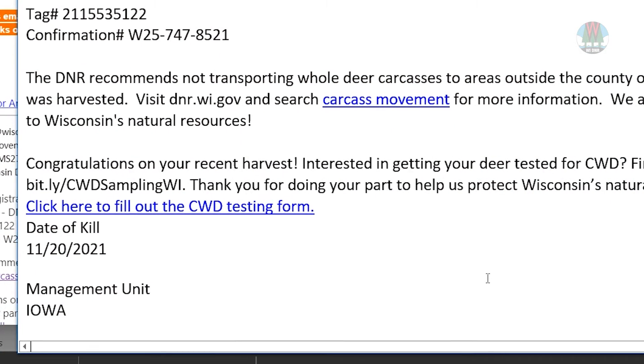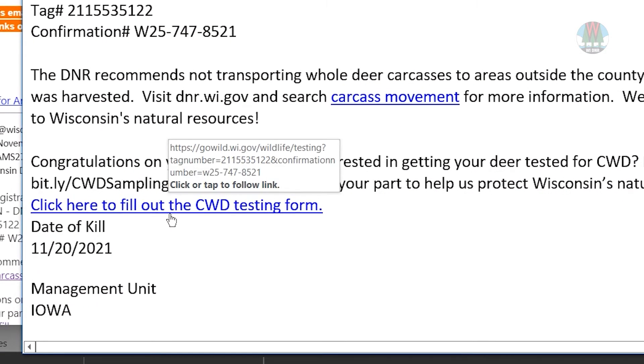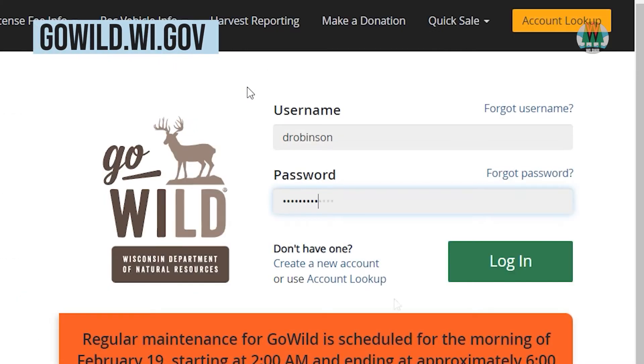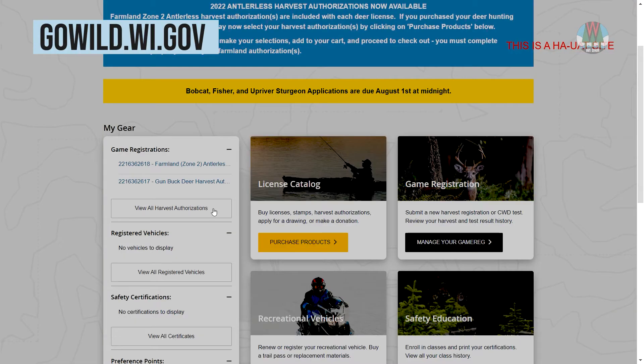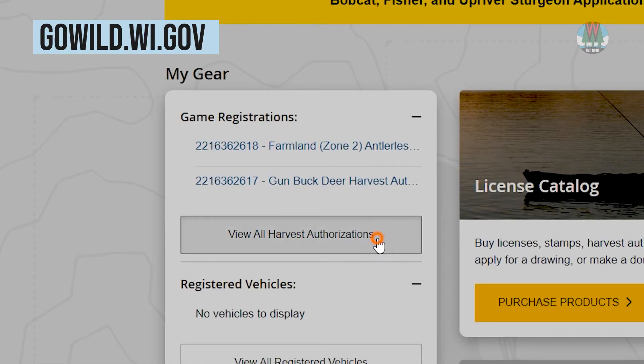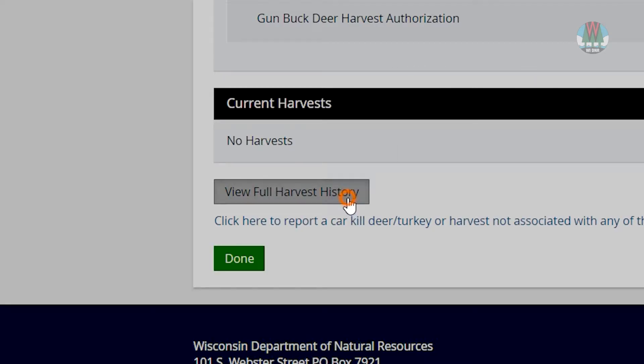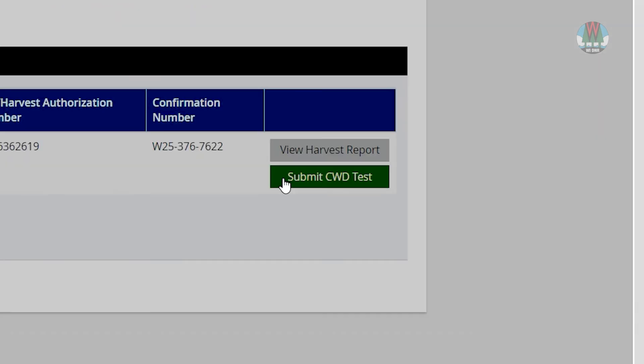Now, on your computer or smartphone, open the email you received after registering your deer and click on the link. If you can't find this email, go into your Go Wild account and click View All Harvest Authorizations. Then click View Full Harvest History. And now, click on Submit CWD Test.